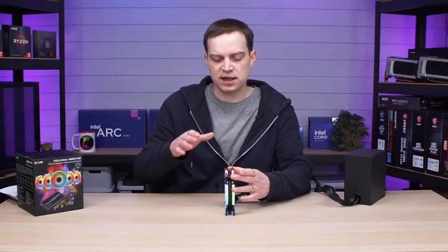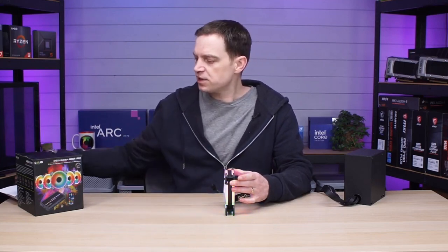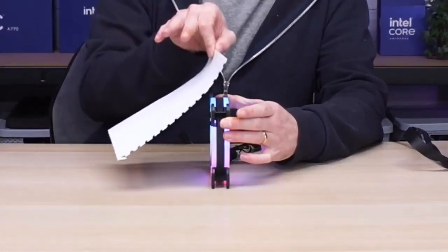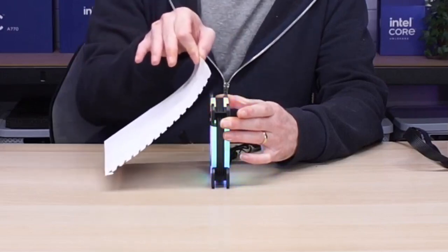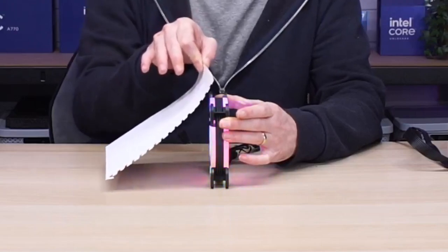If I just pop the fan down on the desk, there's no vibration at all — we can't hear anything. Grabbing a piece of paper to test the airflow, we can see it's pushing the paper quite nicely. That's going to move a lot of air in a system, particularly if you're sticking three or more of these in there.